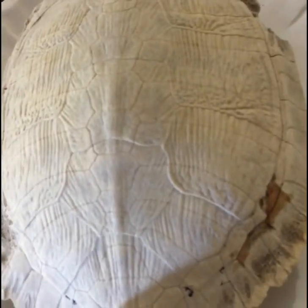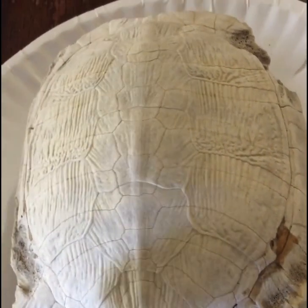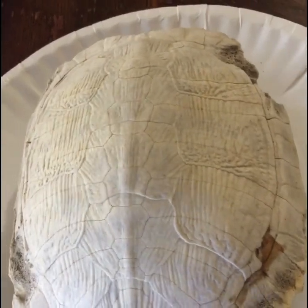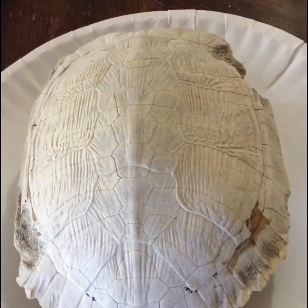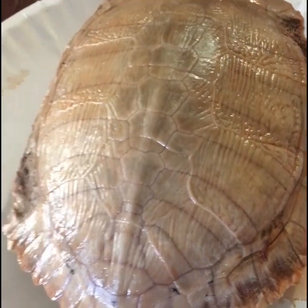I'm also going to drill some holes where you see those spots to put beads or some other kind of decoration. This will be hanging on a wall for a Santa Fe or Western style home. I'll be back later to show you what the stain looks like.